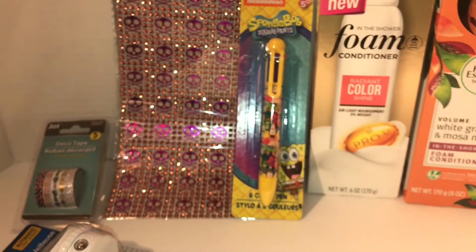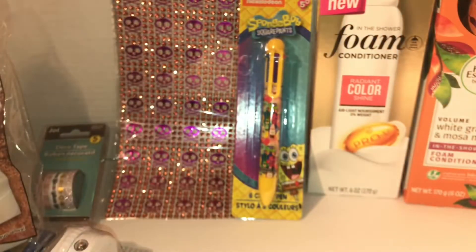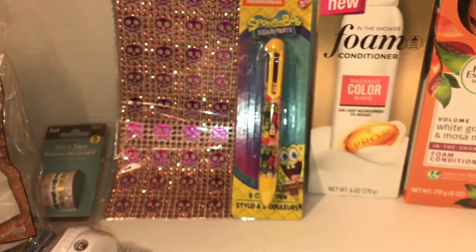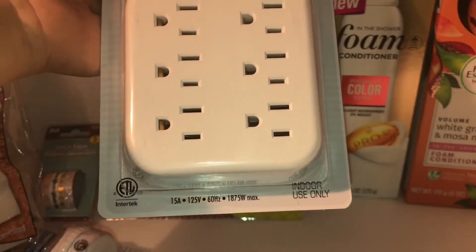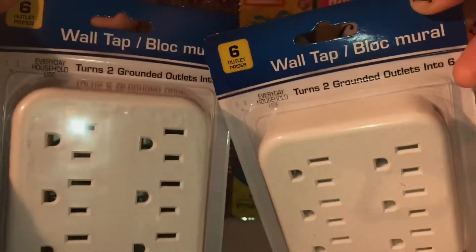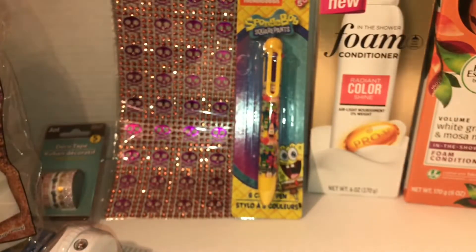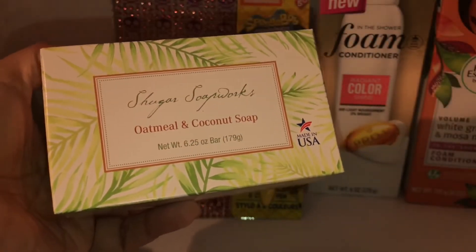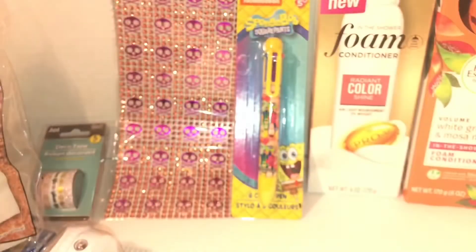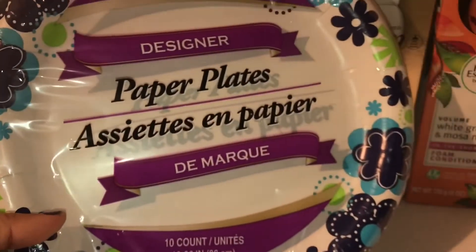Then my daughter picked up from Sassy and Chic — a repurchase of the cosmetic wedges, 28 pieces. I also got two of these wall tap outlets — they're six-in-one and great to have. I picked up another one of the oatmeal coconut soap — repurchase, made in the USA, I love these soaps. And I picked up two packs of paper plates, 10 count.